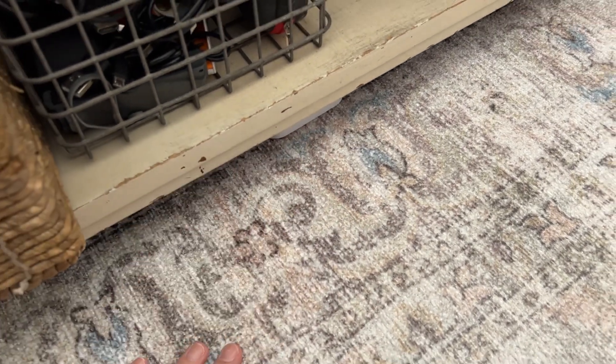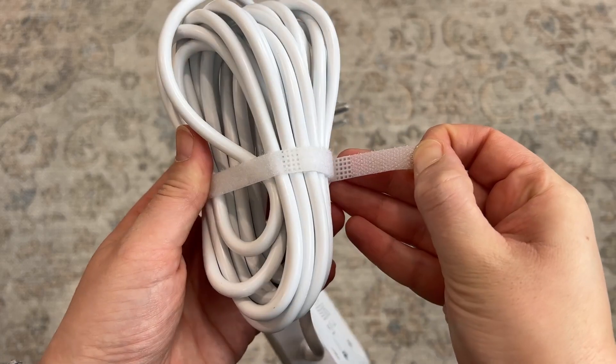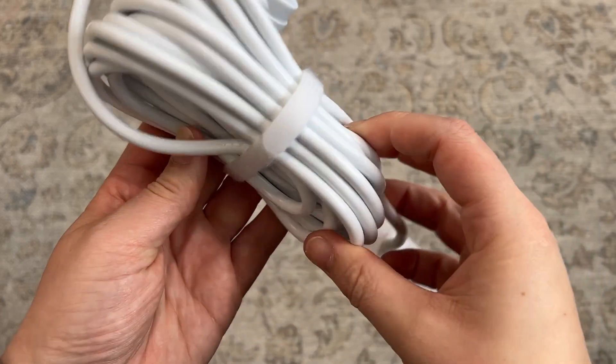It has a 15-foot cord so it can really span a big space, and it comes with a velcro tie on it, which I always love.